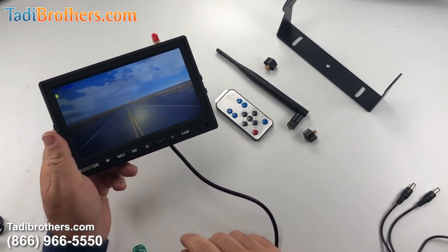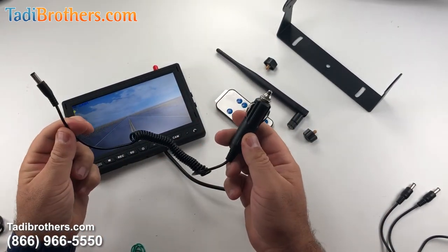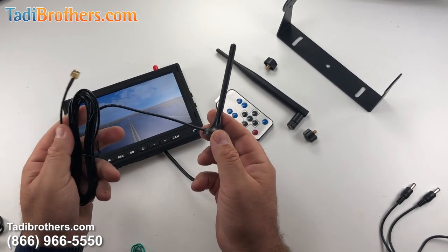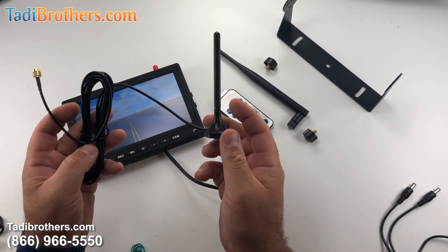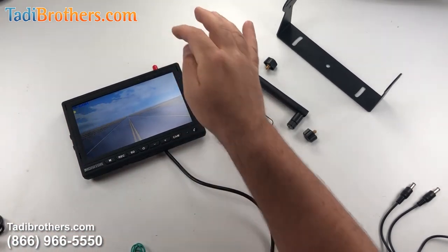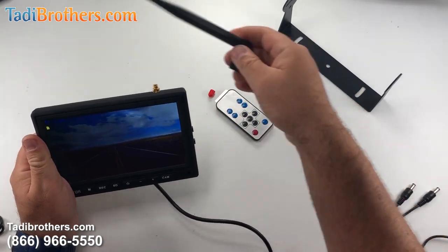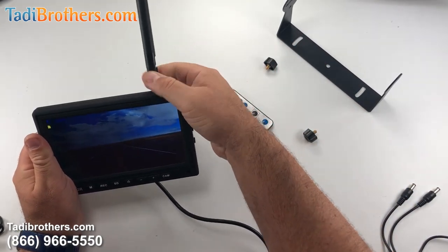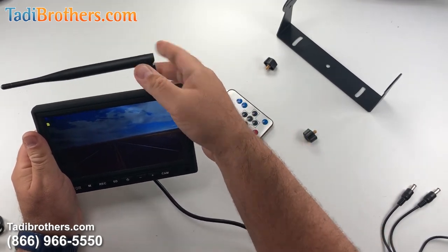A few accessories to look at: the system comes with a cigarette adapter — that's the barrel connector that plugs into the monitor. If you got this magnetic based antenna extender, this is also compatible with this system just in case you added that accessory. It plugs into the socket right there. And we've been doing this whole video and we never even used the antenna on the monitor, just to show you how good the reception is. Screw that in, fold it over, and you're done.